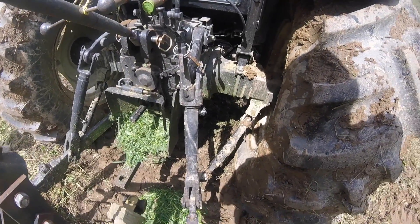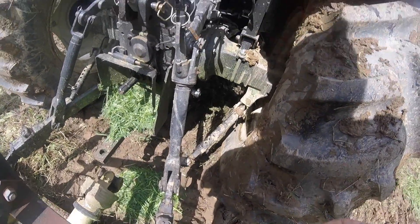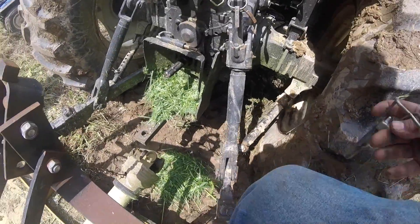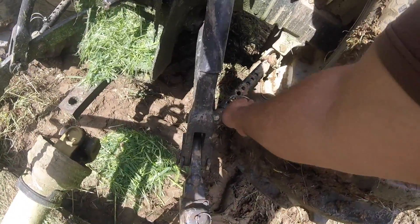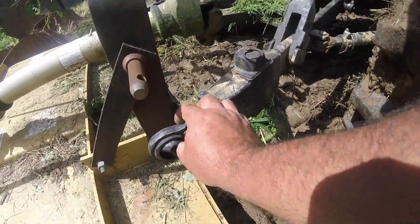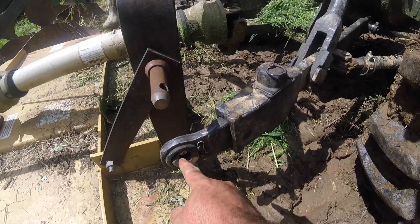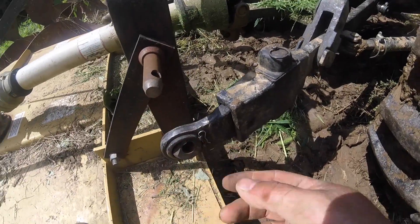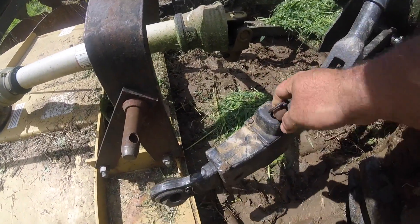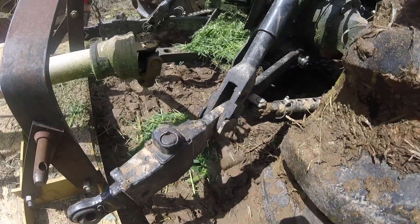If you want to run category two — I've got category one balls in the lift arms right now, but you can change them out. You just pull this pin, rotate that ball, it comes out. The category two has a bigger hole, or a bigger pin. These are also extended lift arms — pull this pin and they'll slide out if you're hooking up.